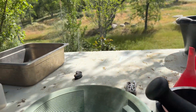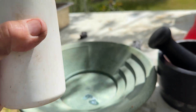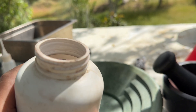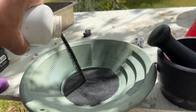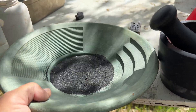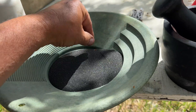Hi everybody. Today I'll be doing some work on black sand. I read comments and I see a lot of people thinking that in the black sand can be gold. So I decided to make some tests to see if we have gold inside or not.